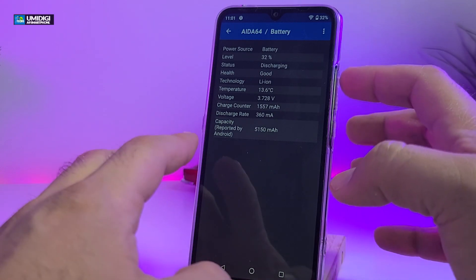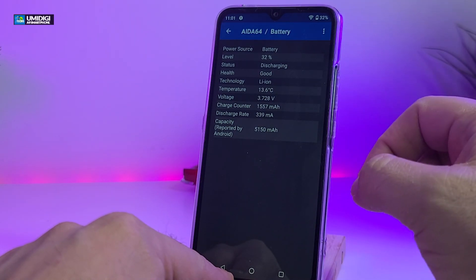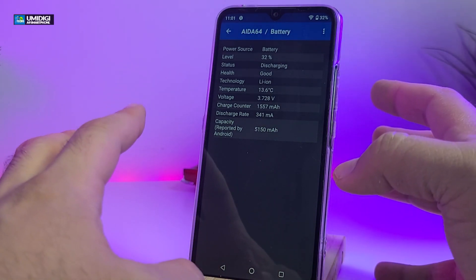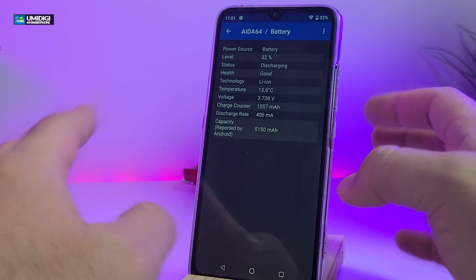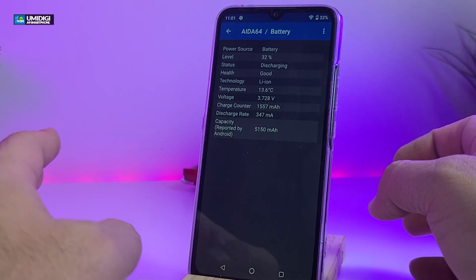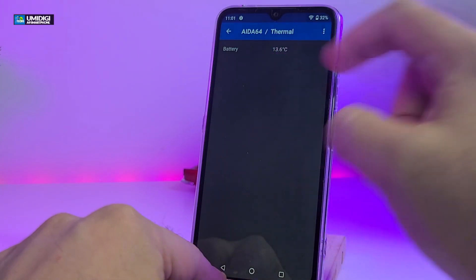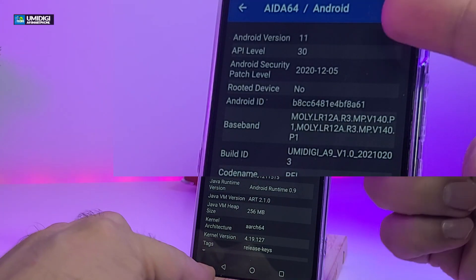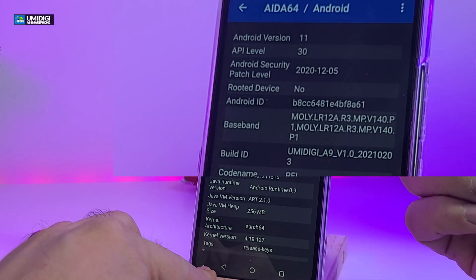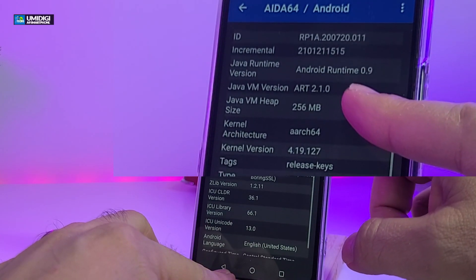The battery capacity is 5150 milliamps, which is going to last you a good two days if you're just using it for calls and some browsing. But if you're going to play video games, this will last you roughly about five hours on a full charge. The battery itself runs really cool and is not going to heat up much. One of the best features is that it's running Android 11, with API level 30. The security patch is not that far back — you can see it's from December.